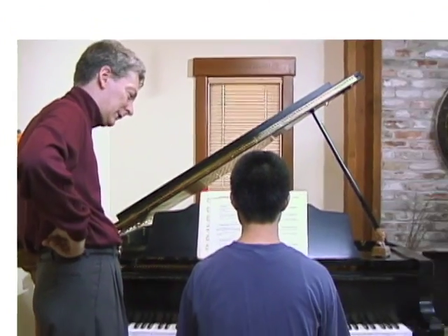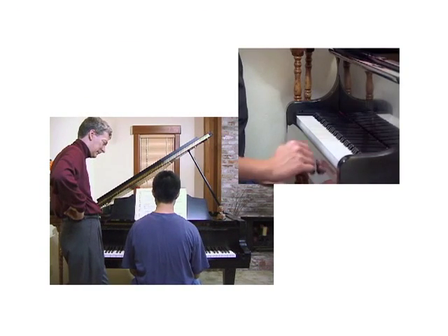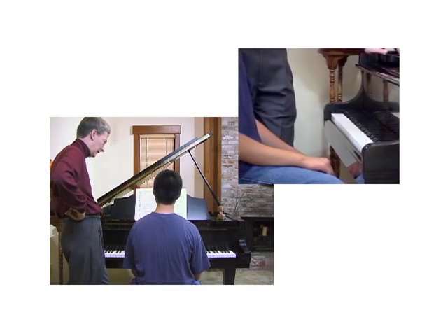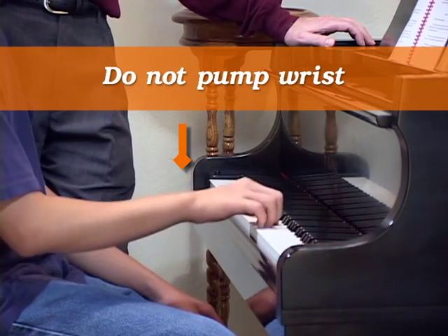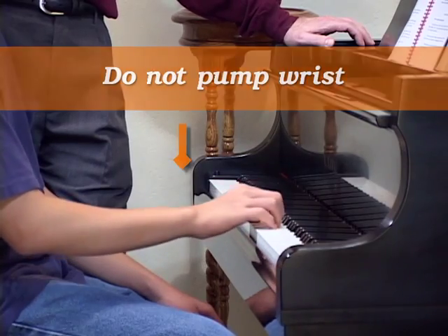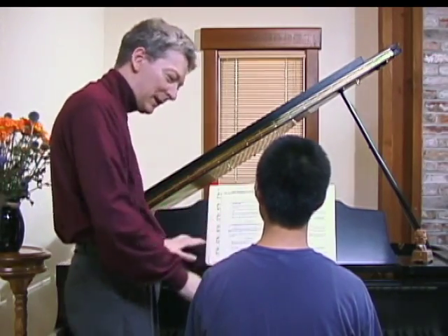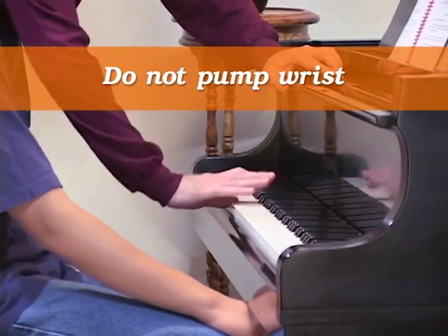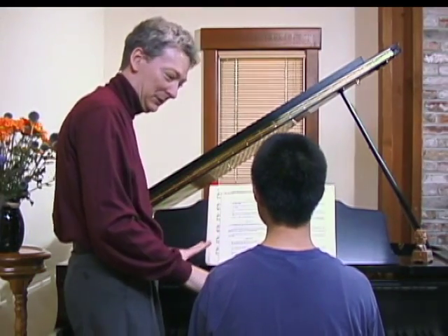You ever heard of pumping the wrist? Yes. You know what that means? Using the wrist up and down instead of your fingers to play a key. Right, can you show me what that is? Do we ever do that? Never. It's awful. Listen to it. Does that sound good to you? Horrible. We never pump our wrist.